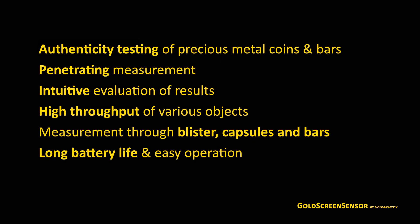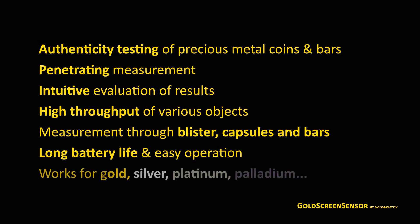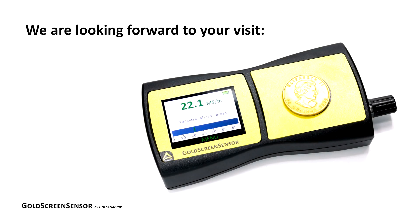Here is an overview of all the advantages of the GoldScreen sensor for the independent and discrete testing of precious metals. These advantages apply to all common investment precious metals such as gold, silver, platinum and palladium. Feel free to take a closer look at our extensive web offer on the GoldScreen sensor and get the ultimate security for buying investment precious metals.